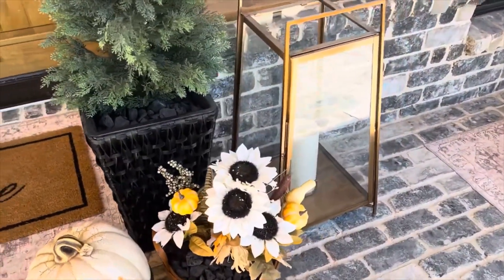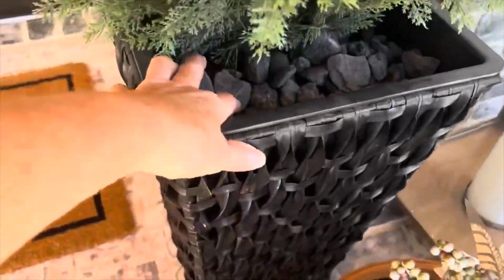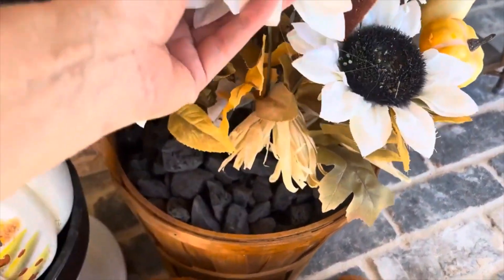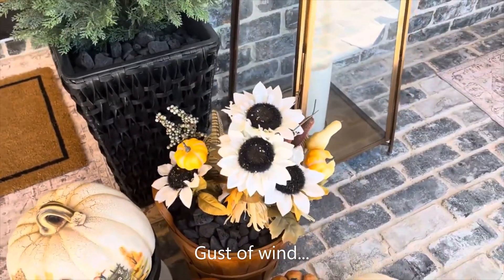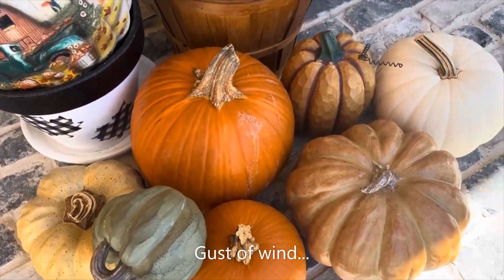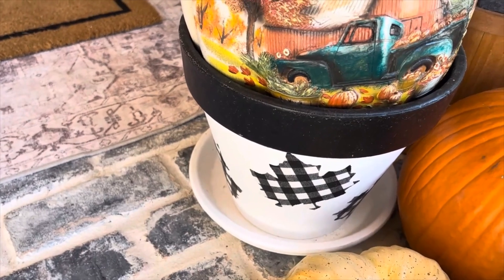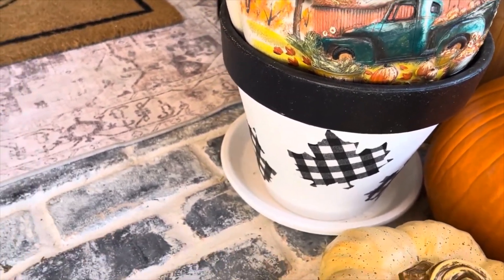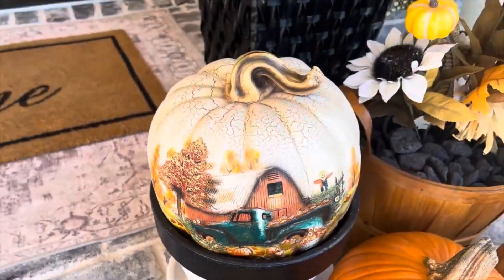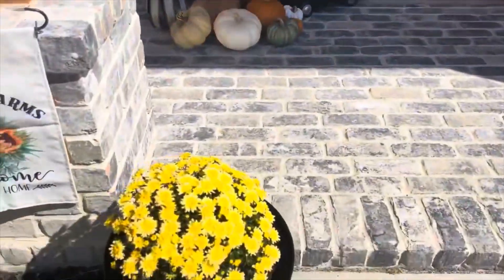These wreaths are very neutral and I really love them. On the other side of the door you'll see the same lantern and the same Nearly Natural tree. I put lava rocks inside to hold them down when it gets windy, and same for the florals — I filled those up with lava rock too. Over here I have about three real pumpkins and a terracotta vase that I painted a few years ago and decoupaged some buffalo plaid leaves on.